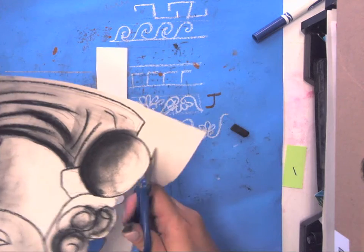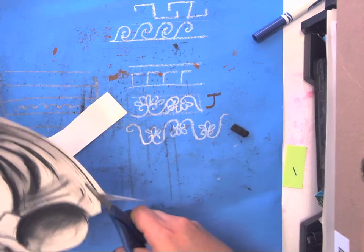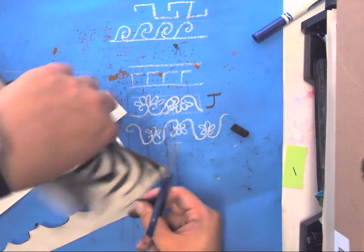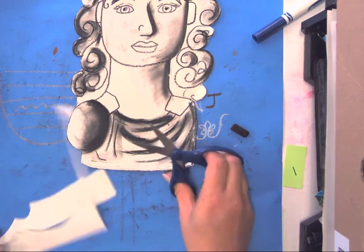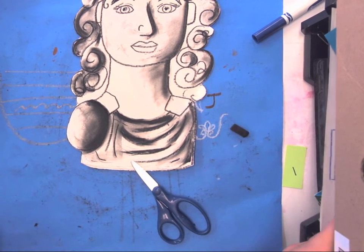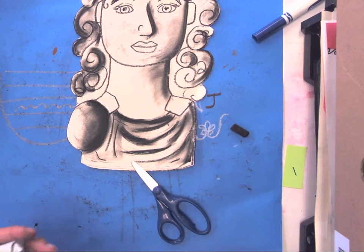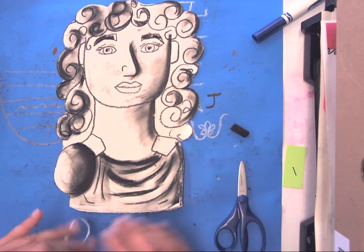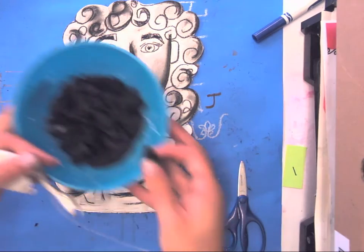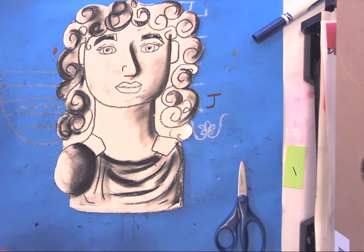Once you have it cut out, make sure to throw away your garbage in the garbage can by the door. Then we're going to put this piece together with the scan you made — that will be our finishing touches. How cool does that look with the shadows! Also, please don't forget to put the charcoal back into the blue bowl that's on my demo table.